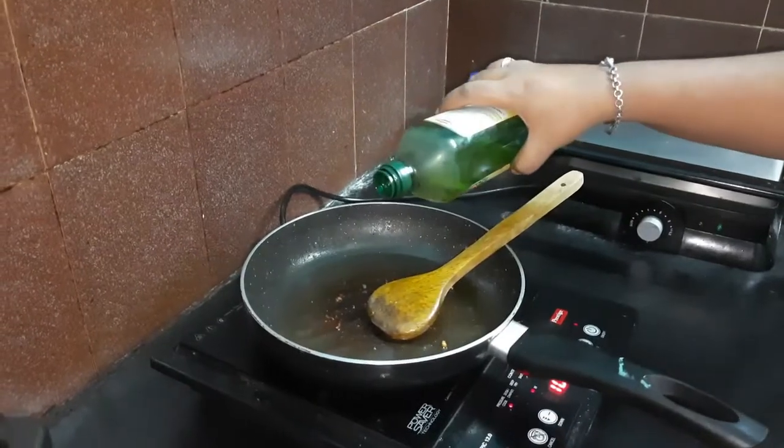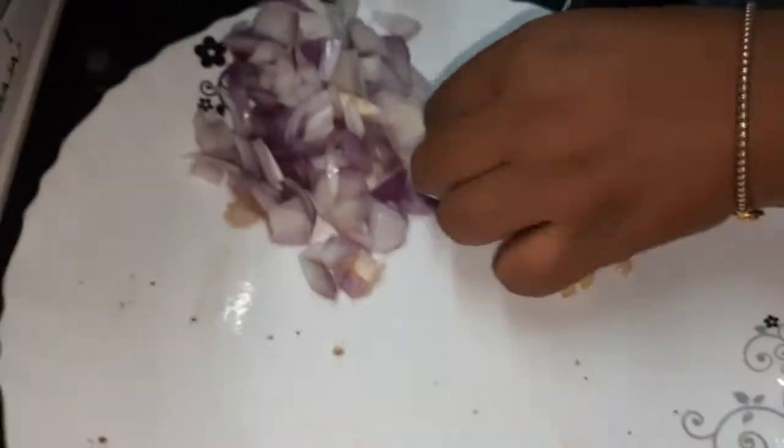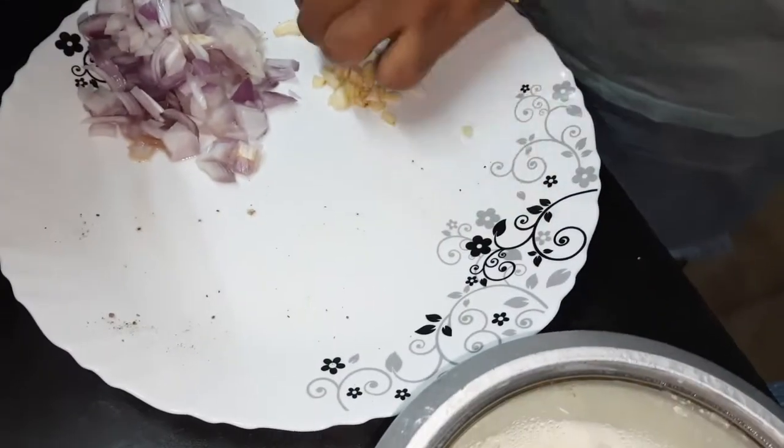We take the already used pan and pour in some olive oil. We chop in some garlic. I know YouTubers chop on a very aesthetically pleasing chopping board, but we are in a hurry.